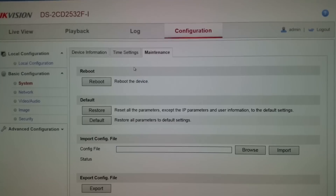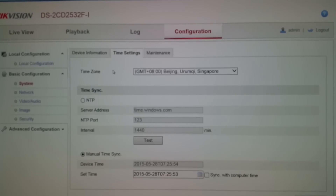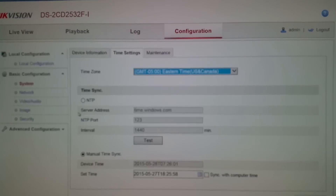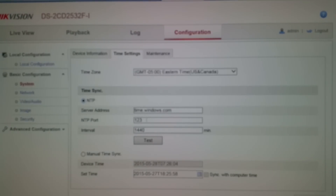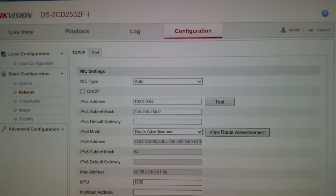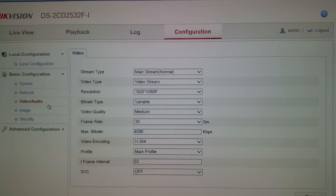Under the network settings — on the time section, you can set up your time zone. I'm in the eastern time zone so I'm going to set mine to eastern, and we'll set up the NTP server as well. Under network, this is where you can go in and change your settings — if you know your network scheme you can set it up here, including the default IP address, your router, and your subnet mask. These are the basic network features inside of the camera.